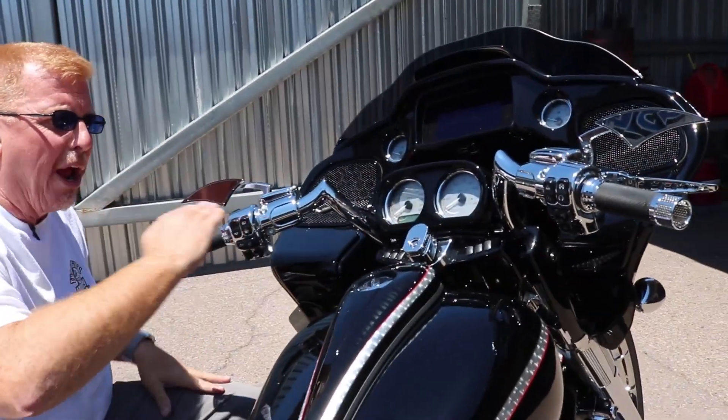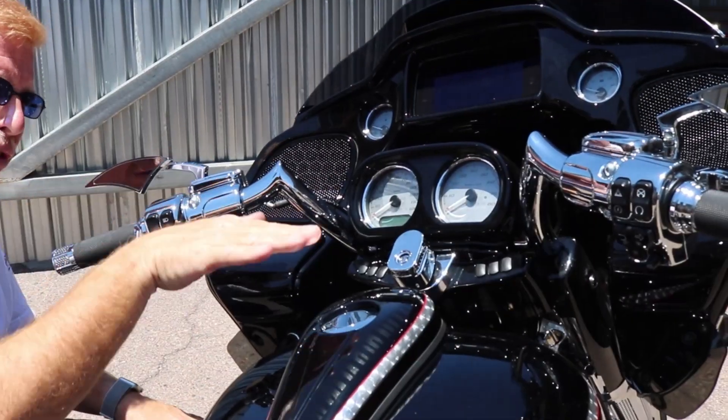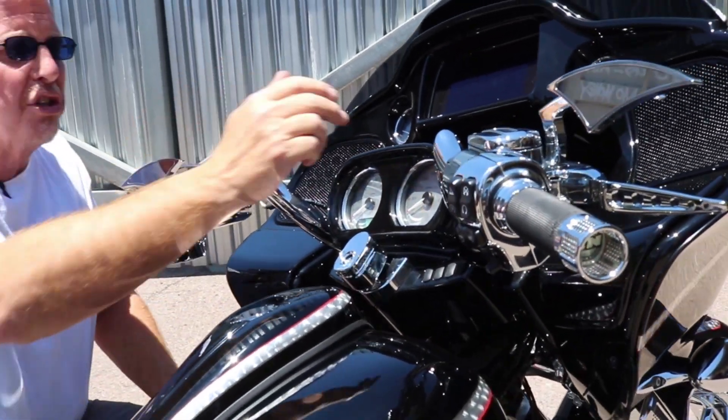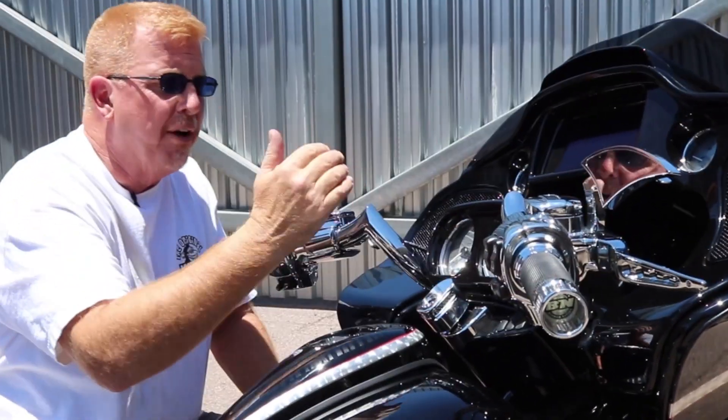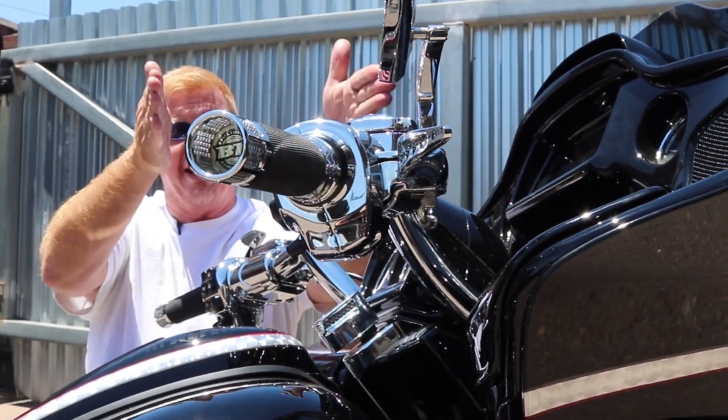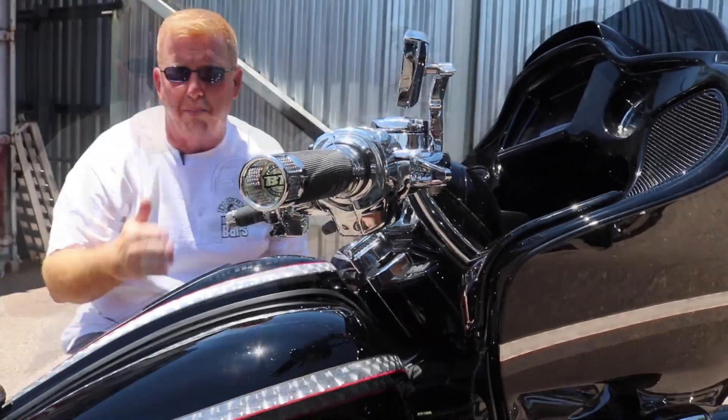While it gives you a drag bar aesthetic and it gives you that low-slung, all-business attitude, our exclusive forward curve gives these bars nine inches. From the center of the grip to the riser, you have nine inches of pullback.